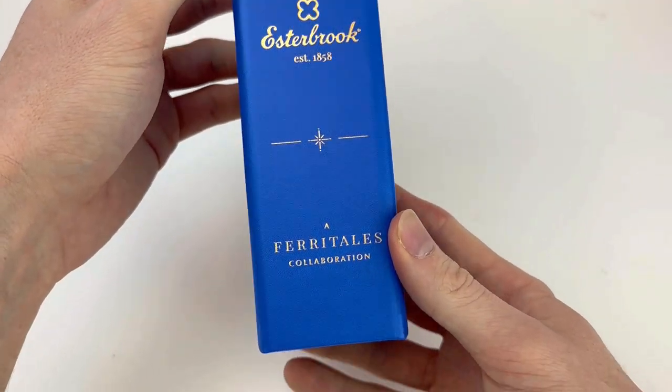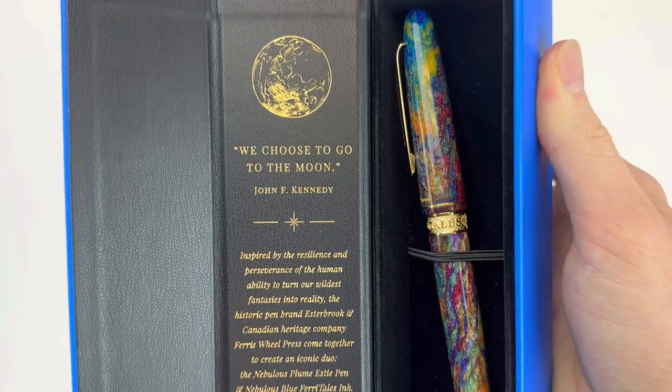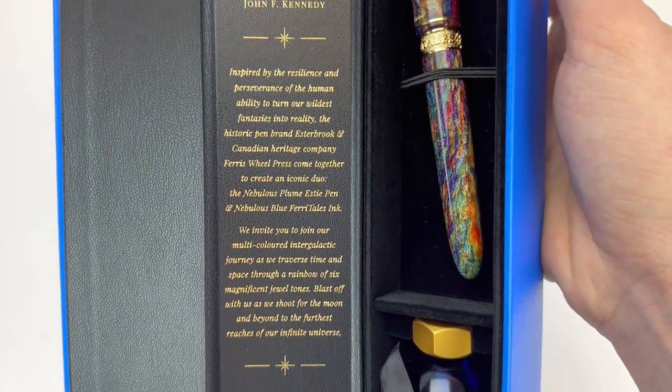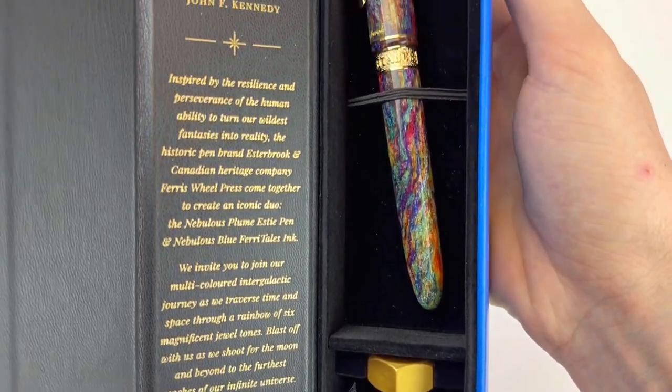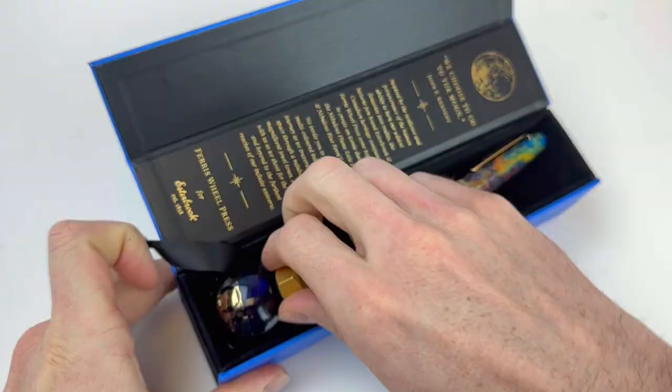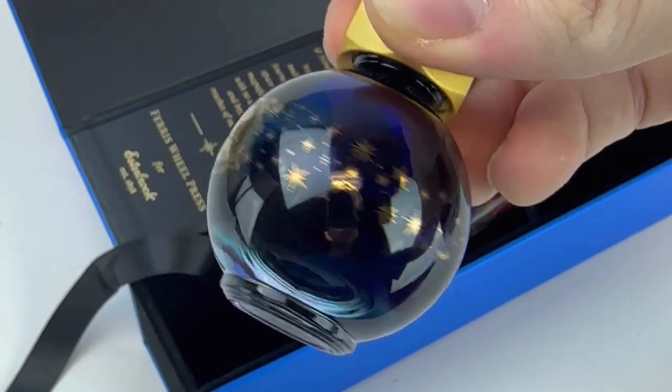I really adore that they combined the extravagant, highly detailed Ferriswold Press packaging and branding with the classic, simple, clean look of the Estabrook brand. And then the pen is another awesome combination, paired with the beautiful 20 milliliter Ferriswold Press ink.